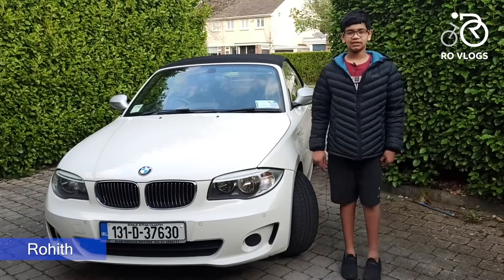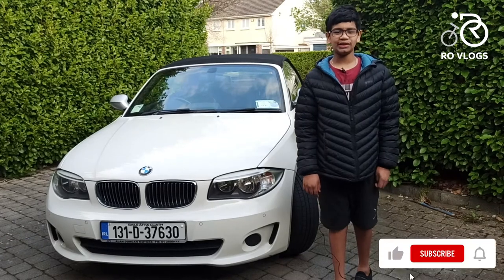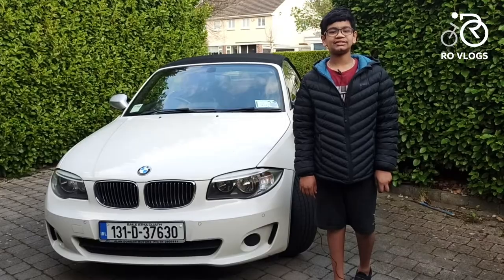Hi friends, welcome back to my channel Roblox. Today we have the BMW 120d Convertible from 2013 for a review. Let's get started.